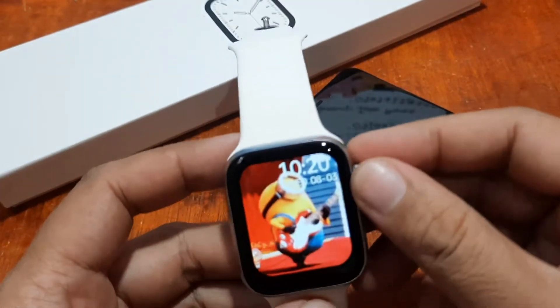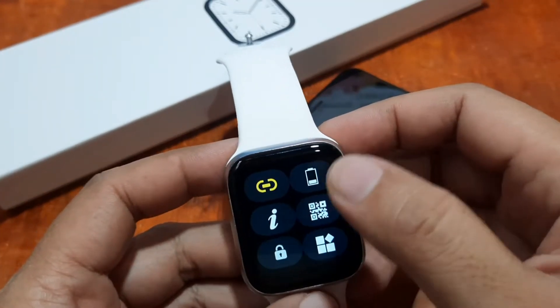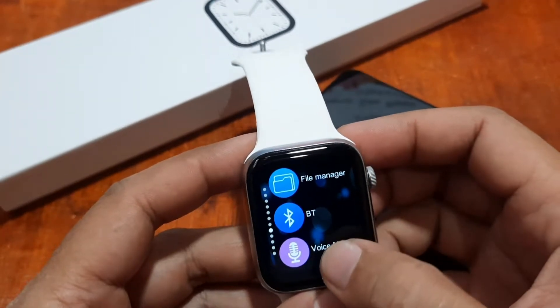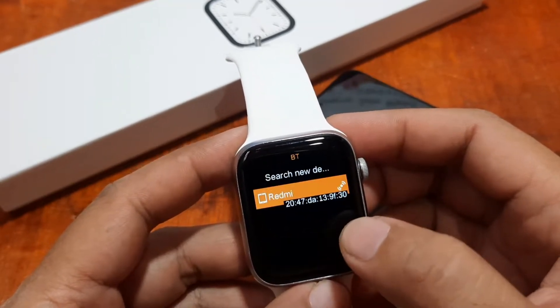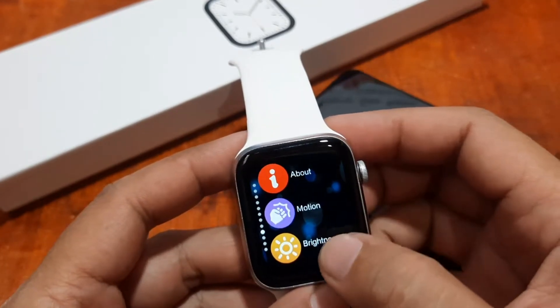We'll try to check if there are additional settings needed. So far it seems we did everything correctly — we are connected — but we are still not receiving SMS messages on the smartwatch.